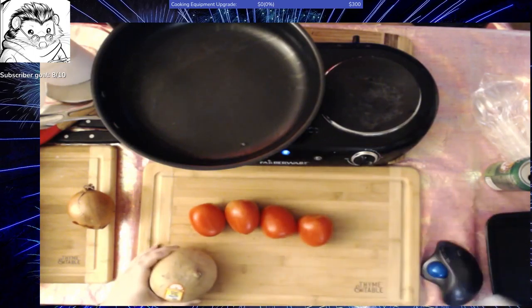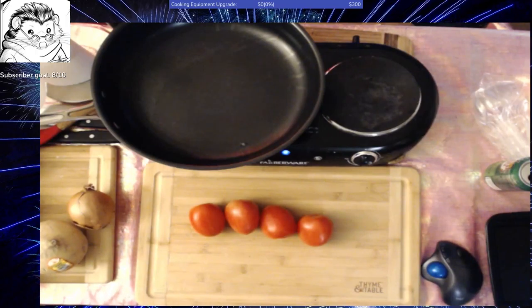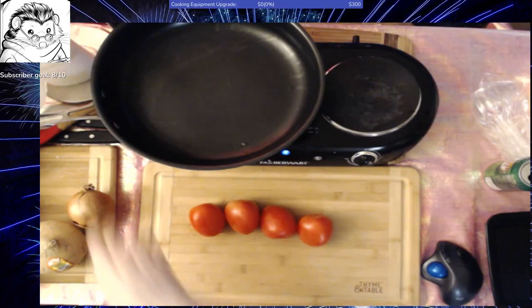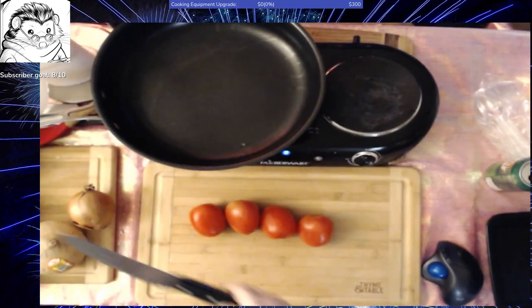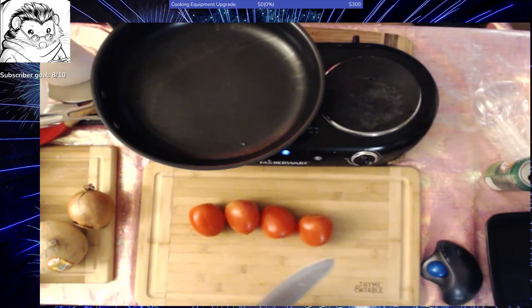It doesn't have a whole lot of flavor but it will pick up flavors that we want to put in there. It is also going to have an avocado and some salt and some lime juice. Then you just mix that up together and let it sit for a while to let the flavors combine. So without further ado, let's get started on my pico de gallo.